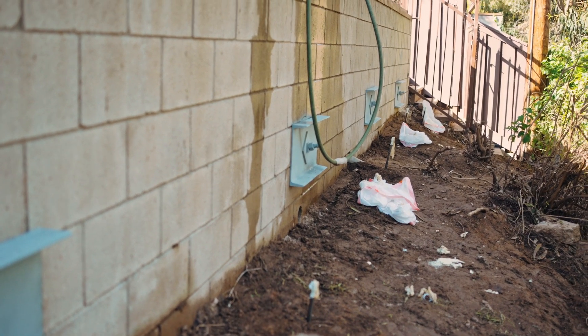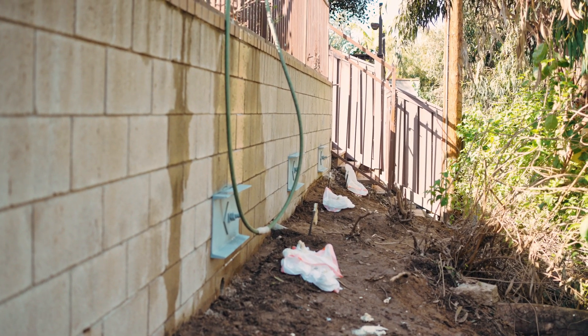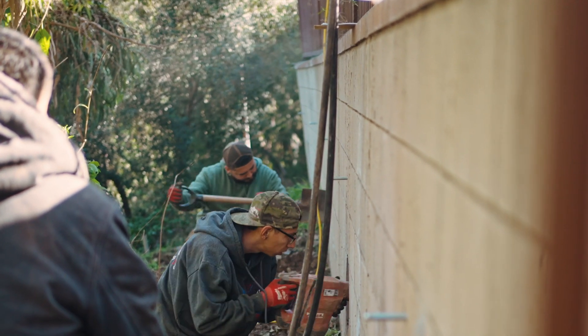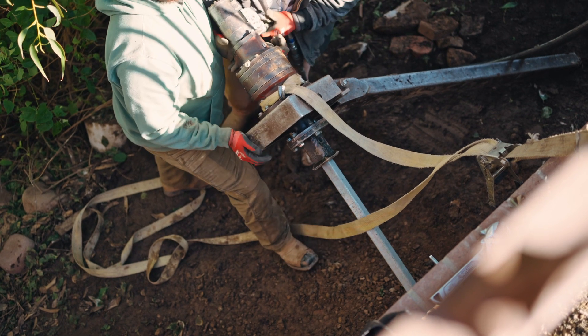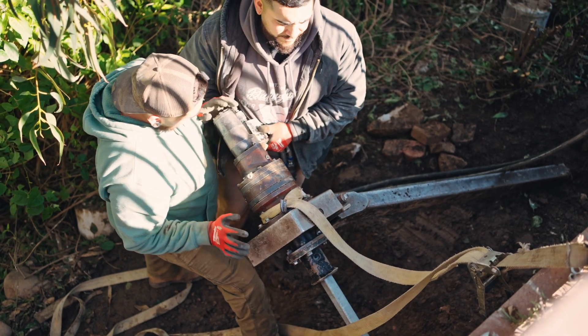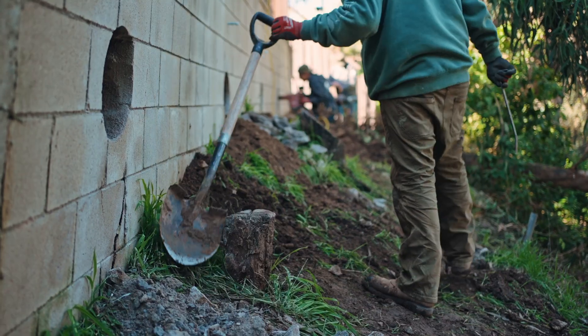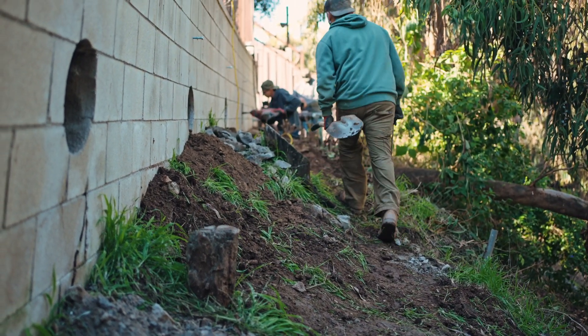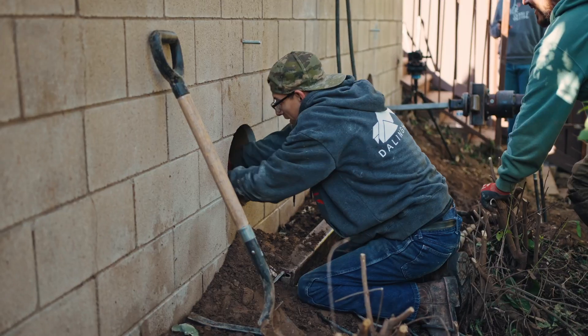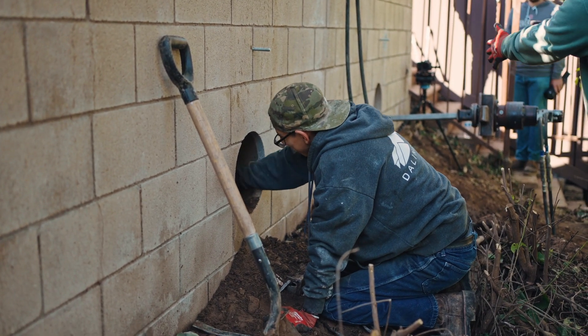On a larger project like this, the crew gets out and assesses everything. Since it's on a slope there's not a lot of room to work, so they have to account for scaffolding and necessary means. They start coring into the block wall to put in the tie backs. In this case, I agreed with the foreman to install the tie backs first to provide horizontal support, so that when we start excavating underneath for the vertical piers, the wall is already stabilized laterally.